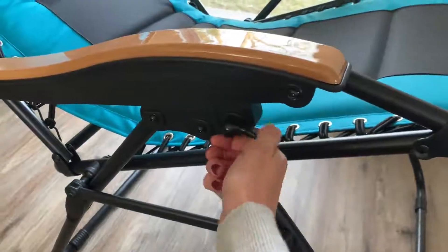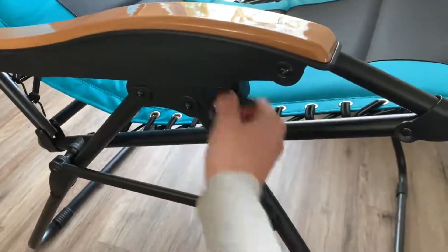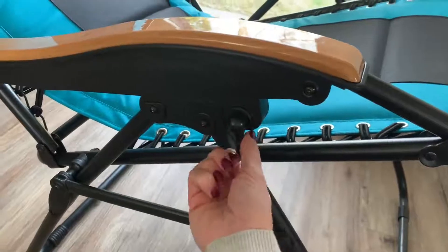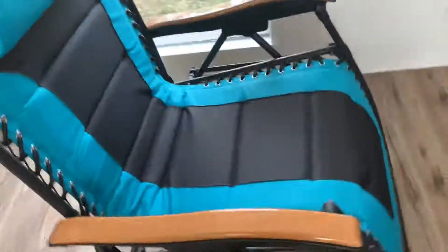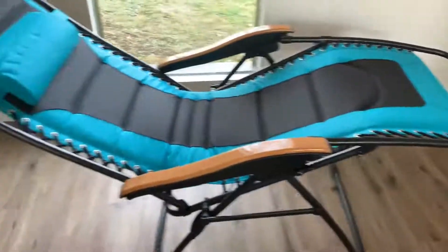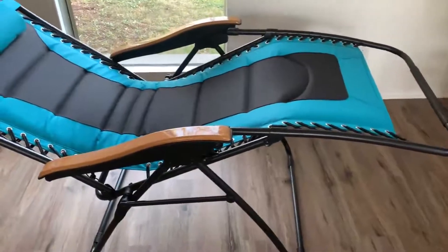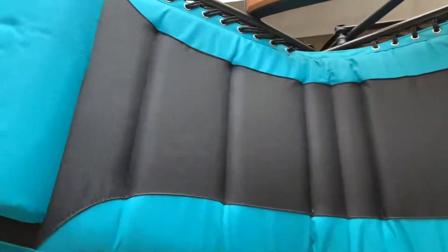You have a locking position, so if you don't want it to rock, all you have to do is lock it and you're in place. If you want to lay up, perfect — I have this chair in the upright position. And if you just want to lean back, you put the pressure in the back and it's going to lean back so nicely. It's going to mold your body exactly how you want it. Sometimes you don't want to be completely flat, so you're going to have the perfect arc on your back.